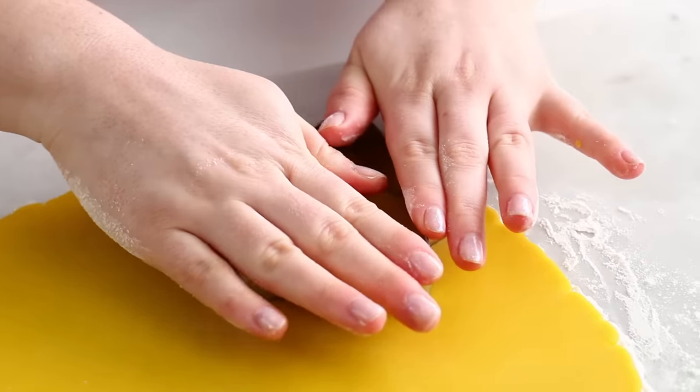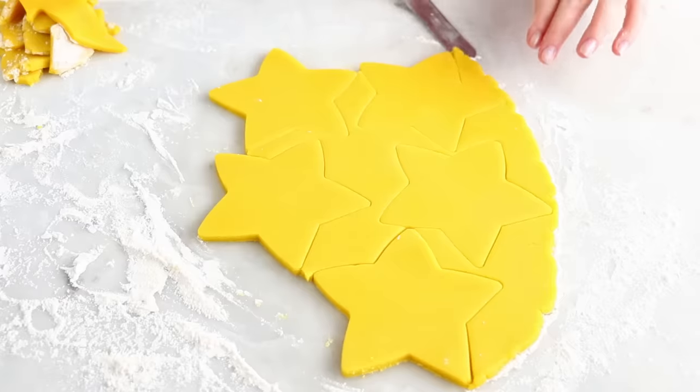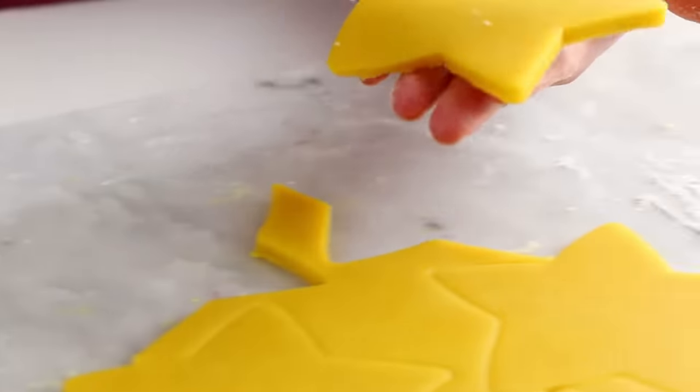Then I'm just going to cut out all of my star shapes. I noticed that using my offset spatula to pull the cookie dough away from the shapes helped a lot. And chilling the dough is going to help the star keep its star shape. I tried to do it earlier without chilling the dough and they completely bent out of shape.